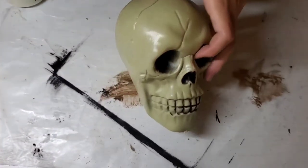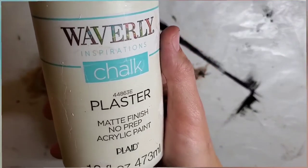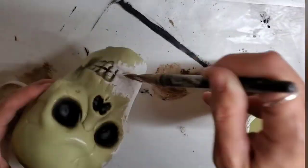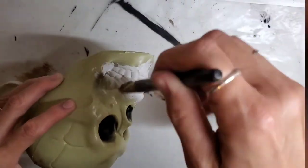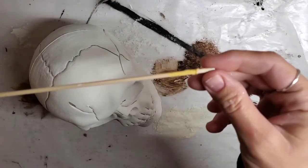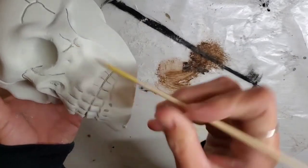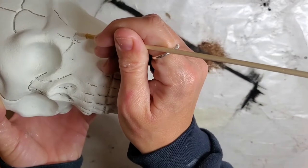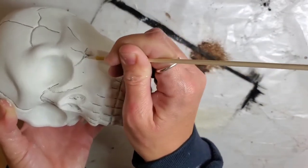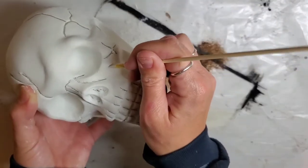I'm starting off with this skull head from Dollar Tree and I'm taking my color plaster and going to paint that — two coats on the skull head with that color. Next, I'm going to take a skewer and carve out any of the lines on the skull face, just picking that paint away. I did all the lines — the teeth, the lips, the nose, anywhere there were lines on that skull.